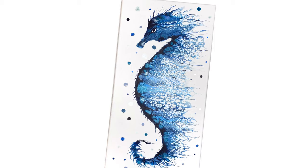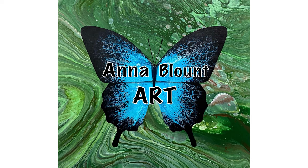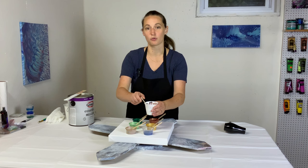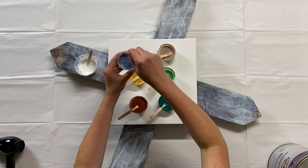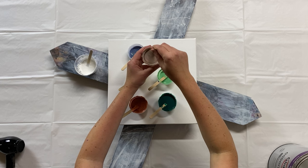So let me tell you what my colors are. My cell activator is white — Amsterdam titanium white mixed with Australian Floetrol, one to three parts. This is the classic Shelley Art cell activator. So for my colors, these two are Let's Resin chameleon powders. This one is teal, so it's sort of a blue but it shines green.